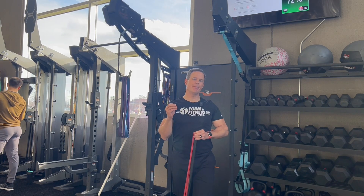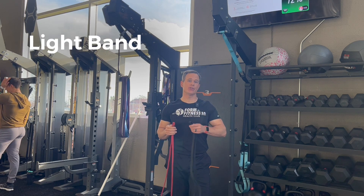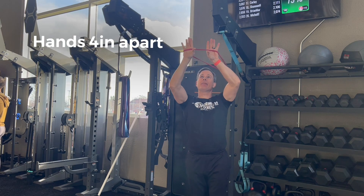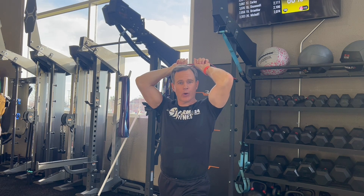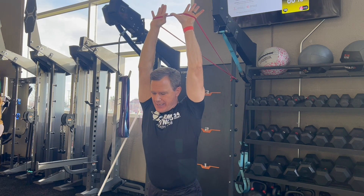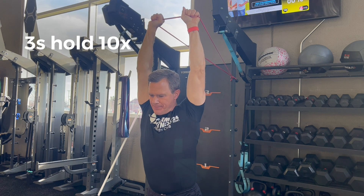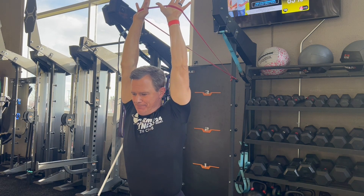Number three is a band-assisted lat stretch. Use a light to medium level band — the heavier the band, the harder the stretch. Attach the band about head height behind your body, then place your hands inside the band about four inches apart. Walk forward with a staggered stance, keeping good core control and a spine-neutral position. From there, press your hands straight up towards the ceiling, extending through those arms for a nice intense lat stretch, then bring it down. Three-second holds at the top, pulsing up for about 10 reps. As you loosen up, move your body forward to make the stretch more intense.